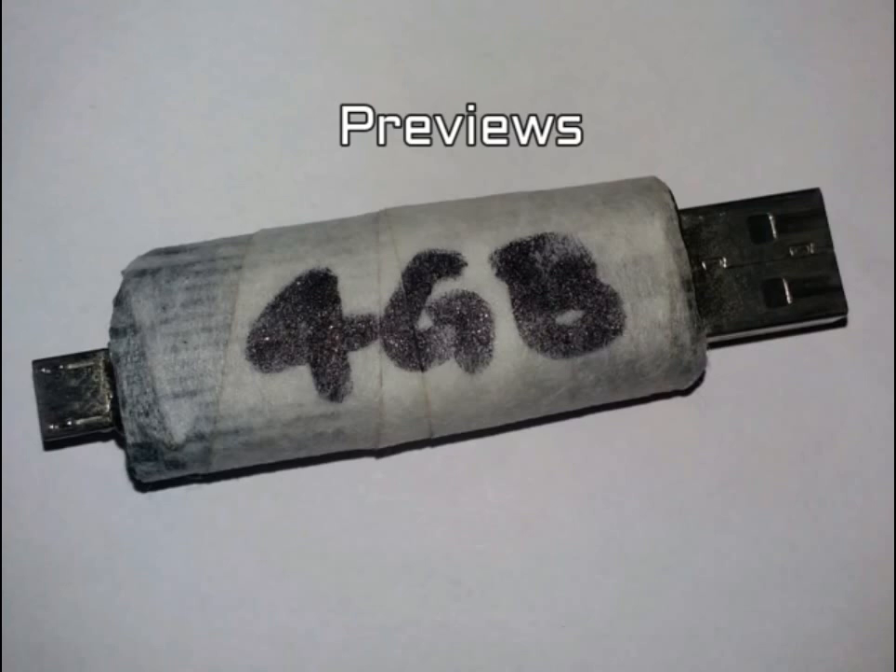Place all the components inside the shell of the pen drive and wrap it with some electrical tape. In my case I used Velpo hypoallergenic and latex-free surgical paper tape.